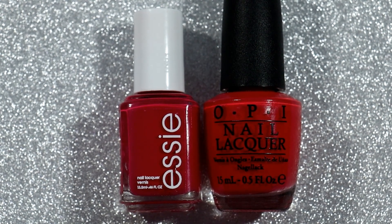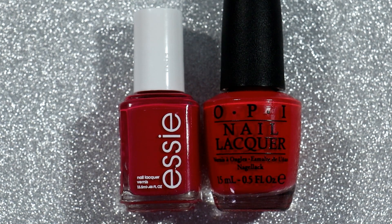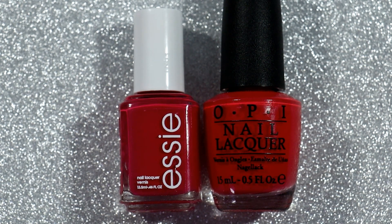Hi everyone, it's Carolina from Gotta Love Polish. Welcome back to my channel. In today's video I'm actually going to be doing a comparison video — I haven't done this in a while. I'm going to be comparing two mainstream polishes that in my mind were very similar, but as soon as I got the bottle out to compare I realized that they weren't.